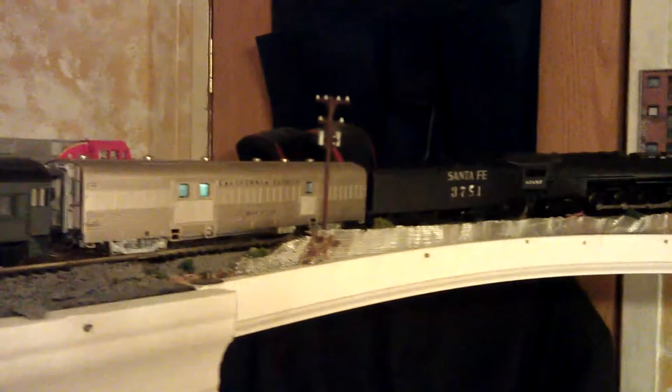Alright guys, just wanted to show you guys a quick view of these BLIs. Hope you guys enjoy.